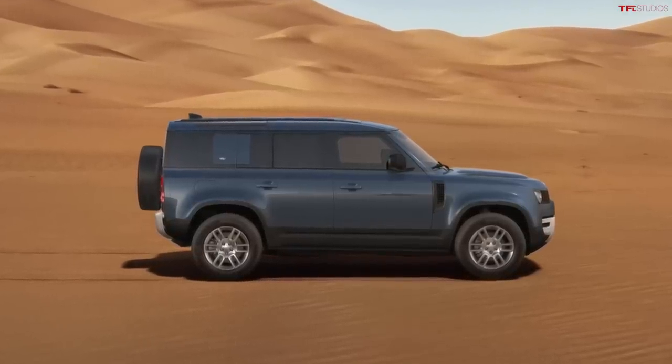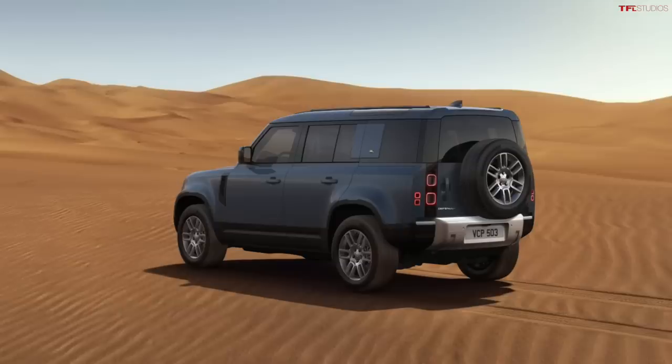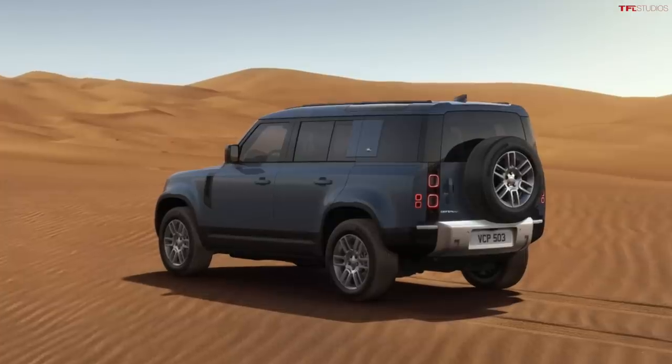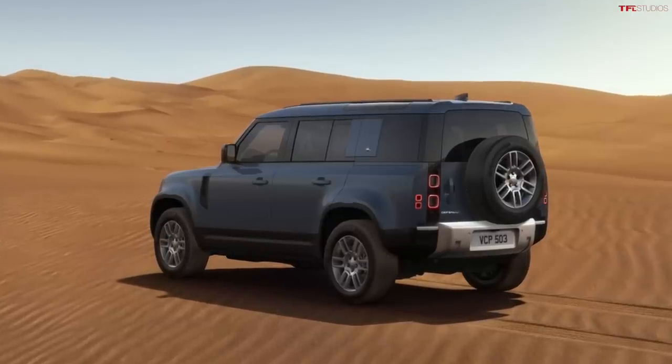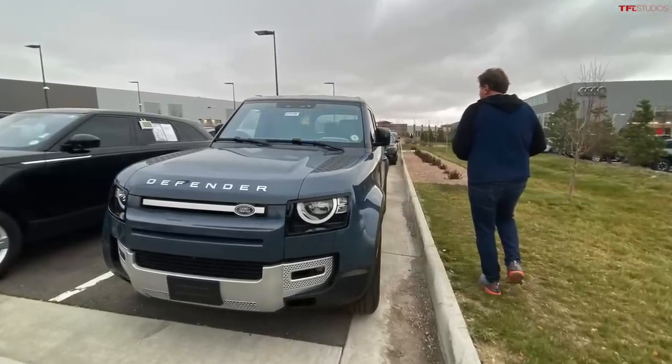It wasn't exactly what we wanted since we're big off-road enthusiasts, but it's still a Defender with four-wheel drive and low range, so we said yes. We specifically chose the blue one so that when we did the next set of videos, you would understand it wasn't the same car — a clear visual distinction from the old one. The blue Defender arrived at the dealership, and we actually spotted it parked in front on a Sunday while driving to the airport for the Durango program.